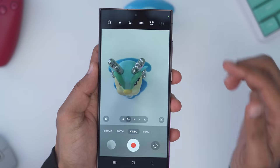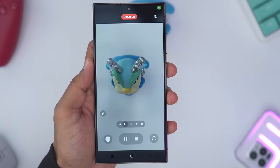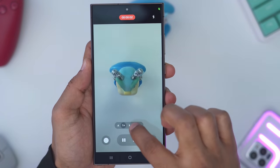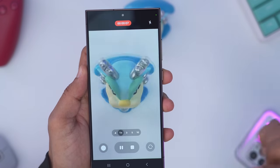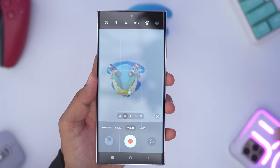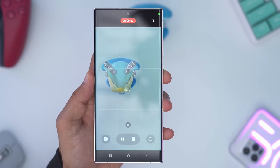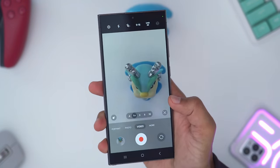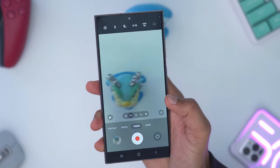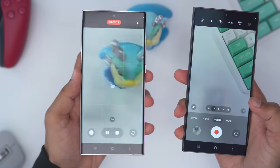One edge the S24 Ultra has over the S23 Ultra is that at 4K 60 frames per second I can actually switch between the different lenses without any issue while recording. However, if I try to do the same thing on the S23 Ultra, I'm just capped at 1x. Pay attention to the reflections on the S23 Ultra compared to the S24 Ultra — they've really done an amazing job on that anti-reflective coating. It's kind of night and day.